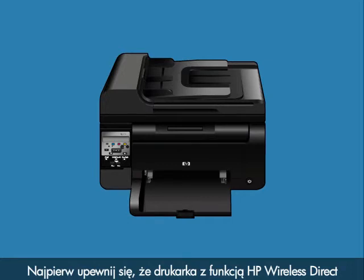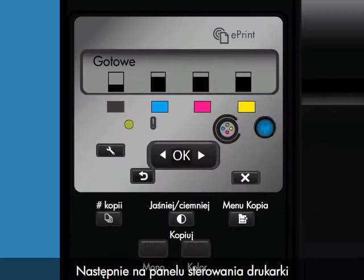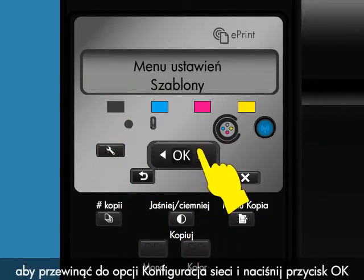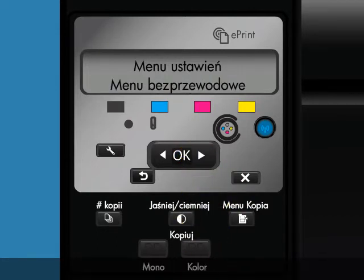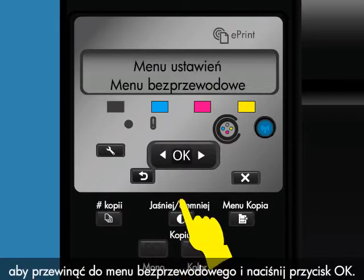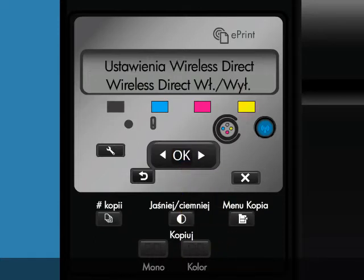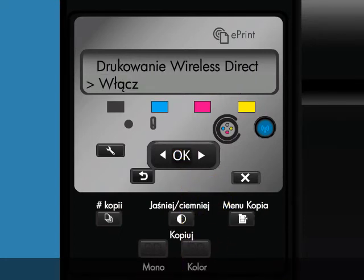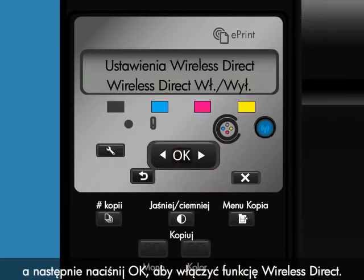First, make sure your HP Wireless Direct enabled printer is powered on. Then, from the printer's control panel, touch the Setup icon. Press the right arrow to scroll to Network Setup, and then press OK. Press the right arrow to scroll to Wireless Menu, and then press OK. Press the right arrow to scroll to Wireless Direct, and then press OK. Press the right arrow to scroll to On-Off, and then press OK. Press the right arrow button to select On, and then press OK to enable Wireless Direct.